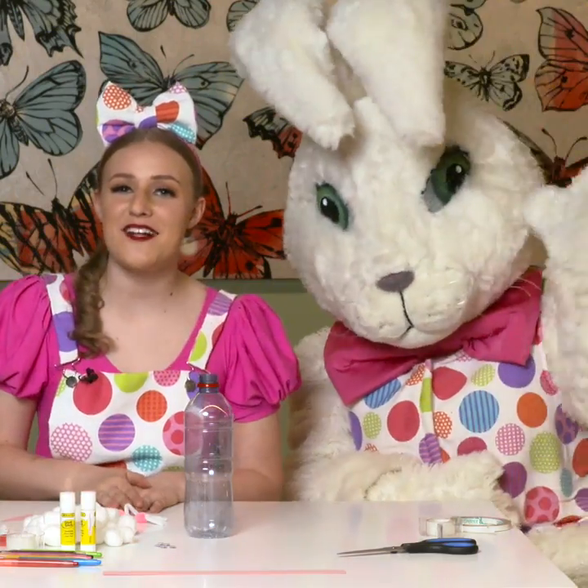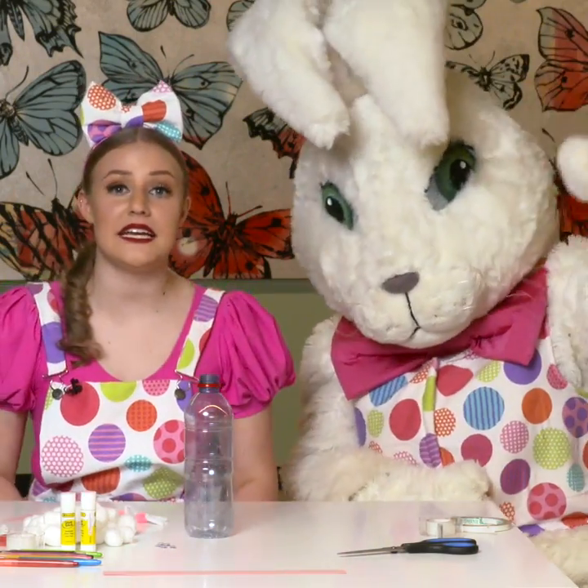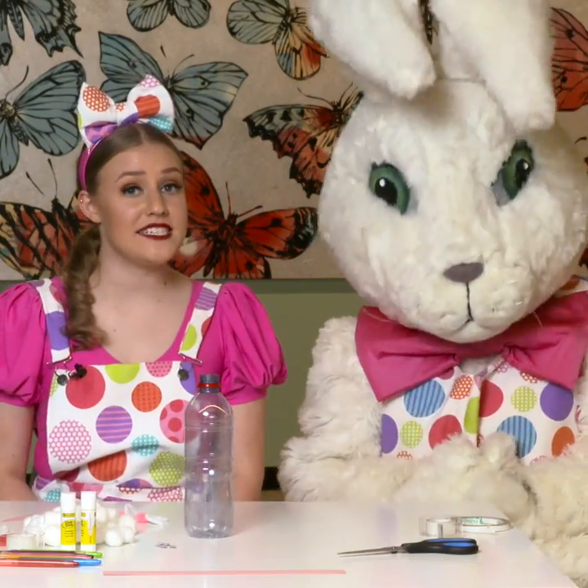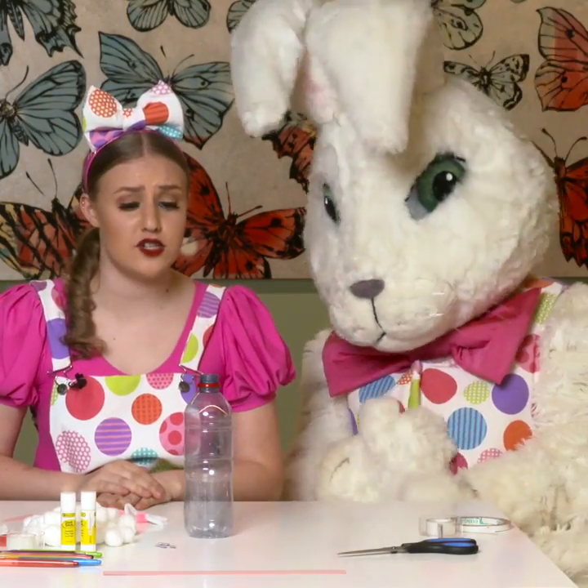Hi everyone, my name is Molly and this is my good friend Millie. Today we're going to do some arts and crafts. We're very excited because this one's a very easy one to do just at home.